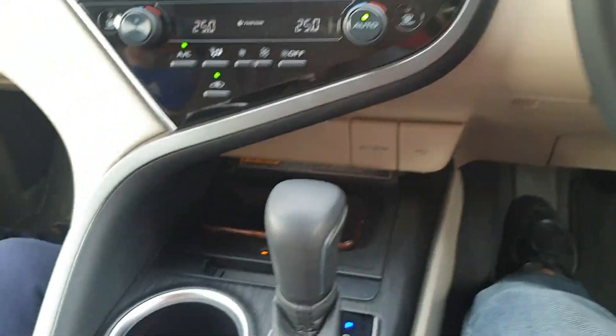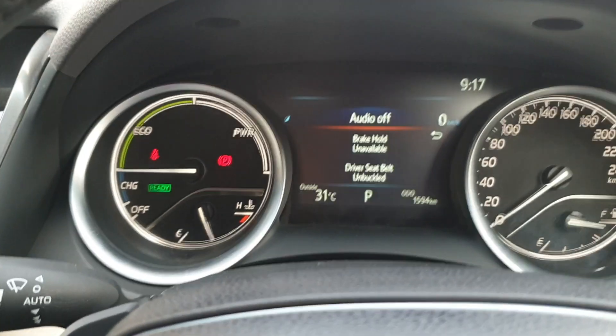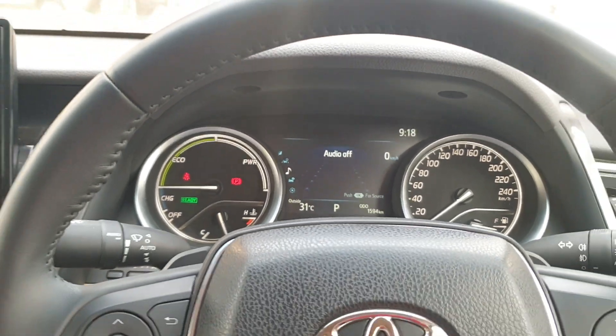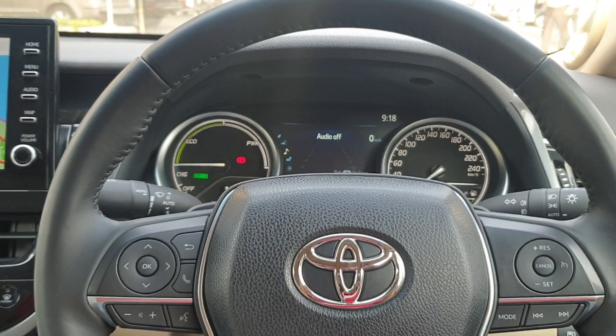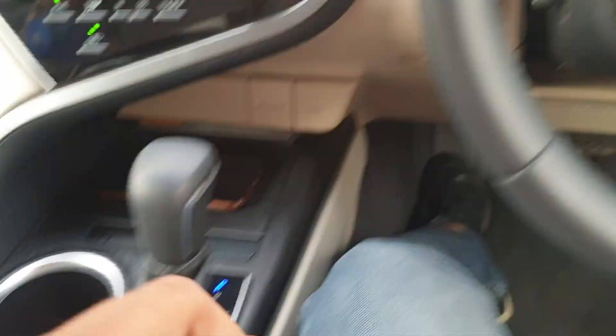First and foremost, if you are not wearing a seat belt and you press this switch, there will be a clear message on the MID saying that brake hold is not available because the driver is not wearing a seat belt. So the primary condition for this feature to activate is that the driver must be wearing the seat belt.